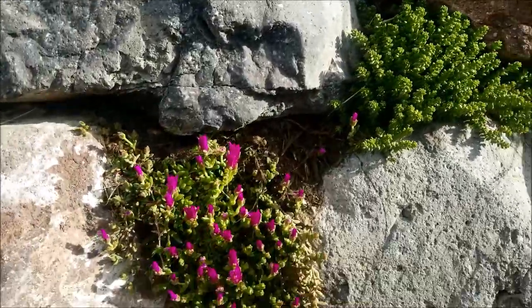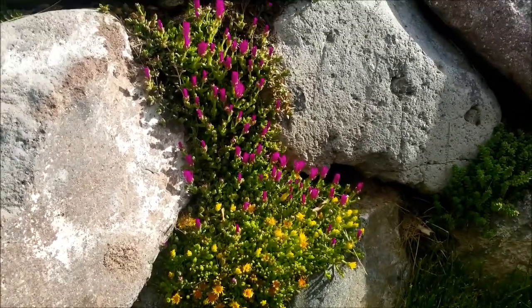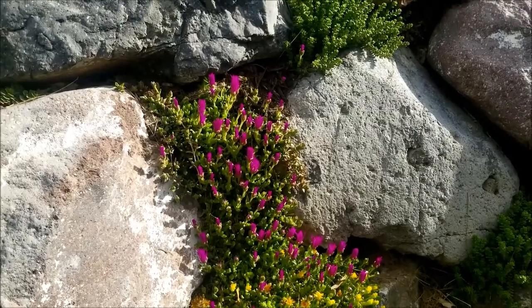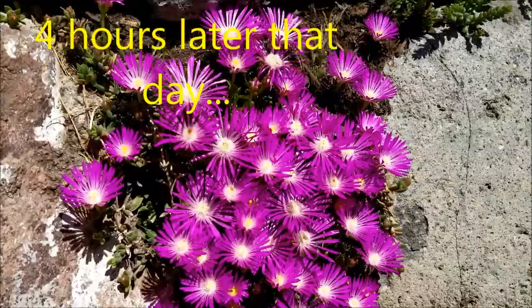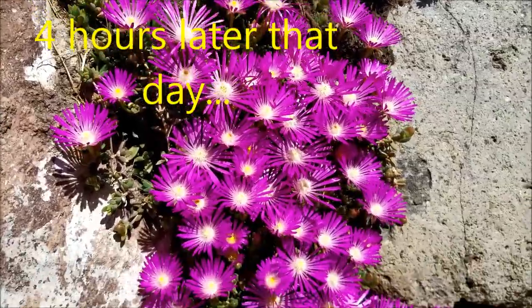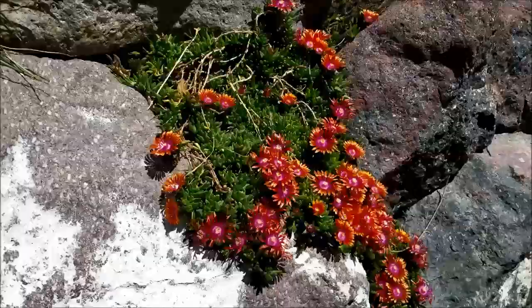But now we have some nice flowering succulents. The sun is just coming up right now and these succulent flowers open up with the sun and close at night when the sun goes down — they're kind of amazing, beautiful plants. So when the full sun comes out, these flowers really open up.